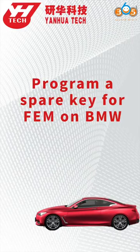This video is going to show you how to program a spare key for the EVM system on a BMW by using ICDP and the EVM VTC interface board.